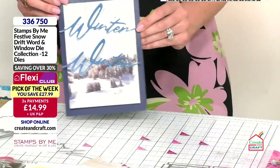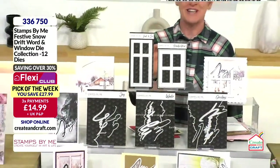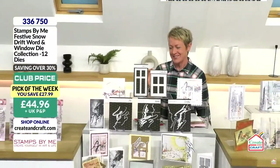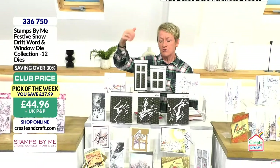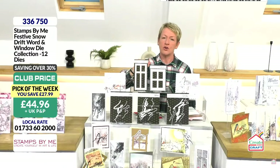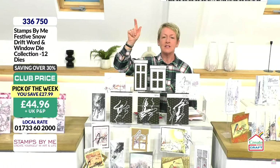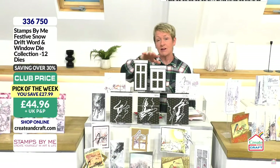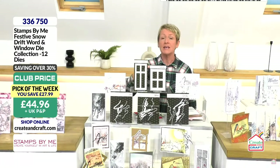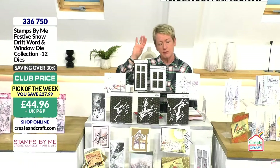That looks brilliant — what a great demonstration, something a little bit different. It's a card with a twist. Your pick of the week — we are getting busy. We are approaching 80% of the stock gone. This is only day two of the pick of the week — I think it could sell out today. The windows have sold out — you can't buy those individually. You can buy the words individually, but they are limited stock. The reason I'm saying go for the whole shebang: number one, you can divide the cost over three months. Even if you're thinking you don't know what you'll use the windows for right now, the pick of the week price means you're not really paying for those windows. 336750 is your item number. Club price gets you an extra 10% off. Club Freedom members don't pay P&P.